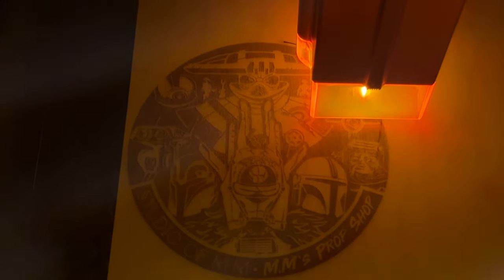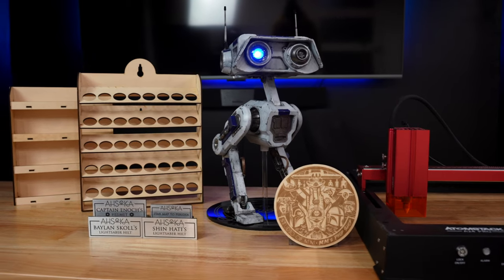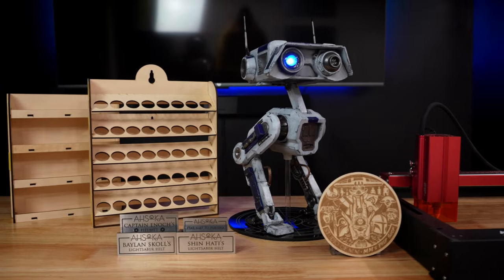Today we're going to be testing out a laser engraver to see how difficult it is to start using as a beginner and what kinds of cool projects it's capable of making.